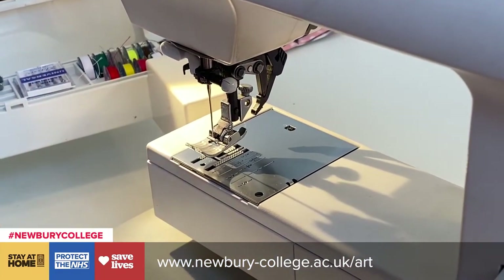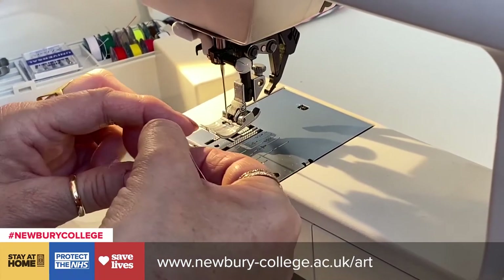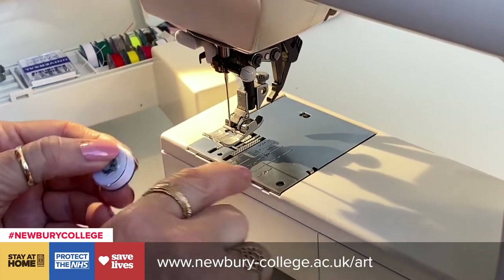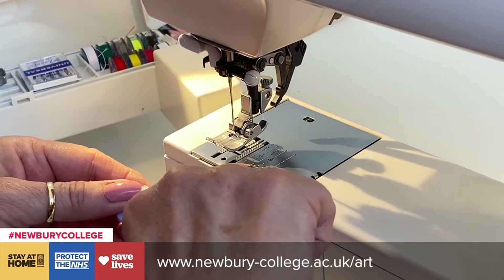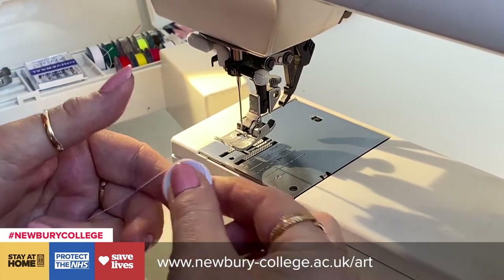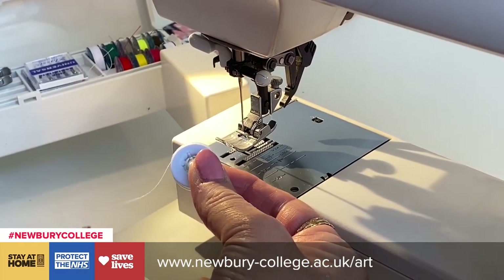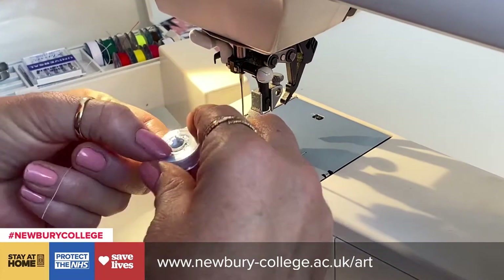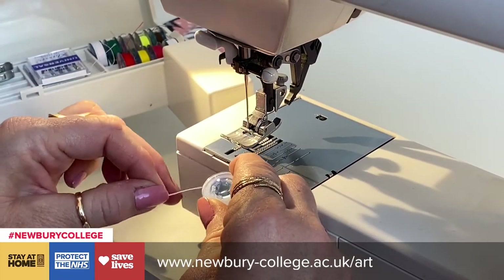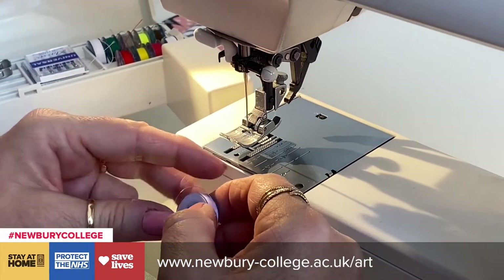My sewing machine is a front loading bobbin. Some machines are top loading — if your machine's a top loading bobbin, you have a little plastic window here and you just click this, flick the switch and it will ping out. You'll have your bobbin like a letter P with a thread on the left, and you would slot it in and then it will go through the hinge up and then click across. It will tell you in your manual and there'll be some little arrows on it.